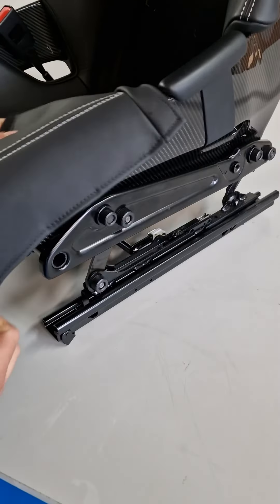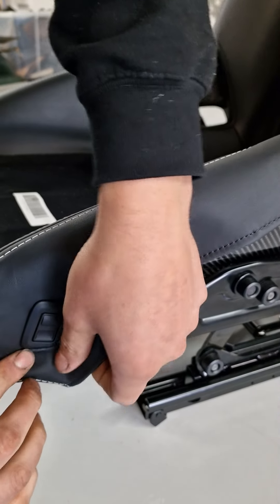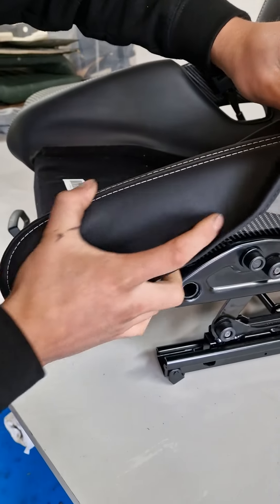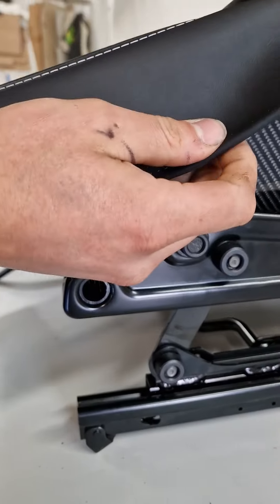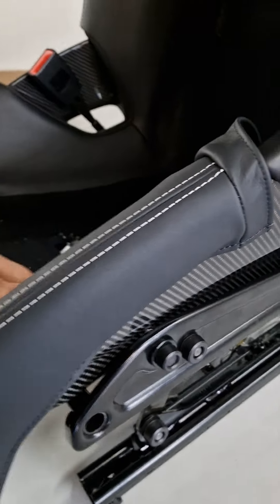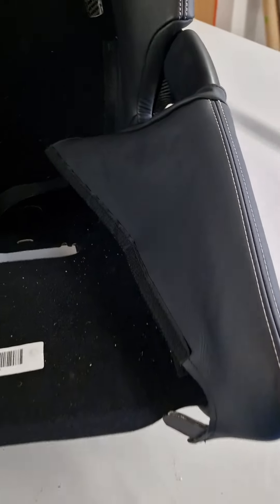As we say in our instructions, always fit the switch first. You can tease the switch forward a little bit if you want — it makes it a little bit easier. You don't need to push the switch all the way out; we've had some people break the outer casing being a bit forceful with it. Fit the switch first, then work everything back from the switch. These little ears clip underneath the existing seat, and you work everything back from the switch.